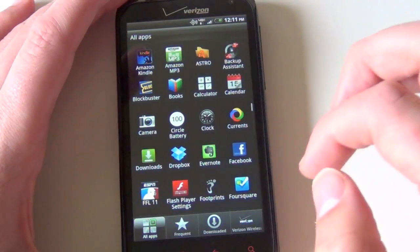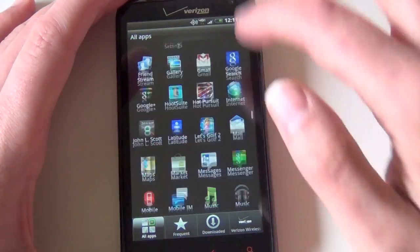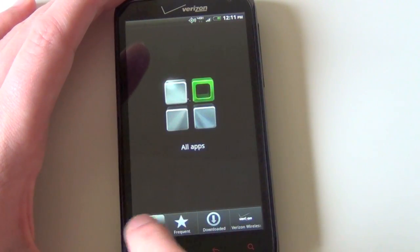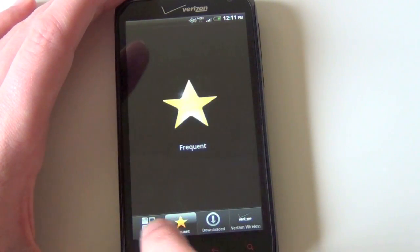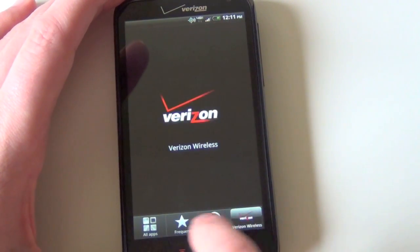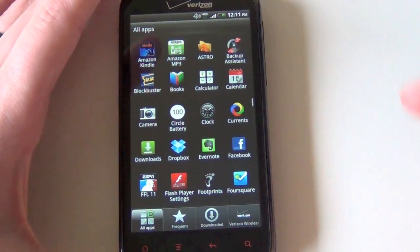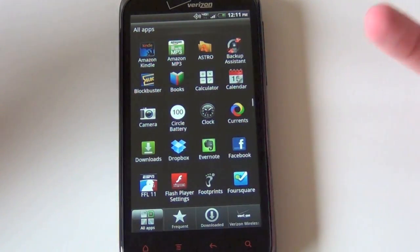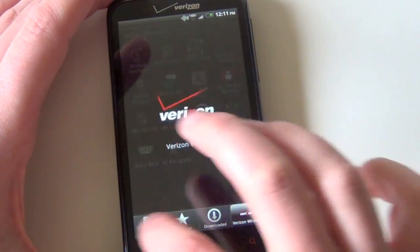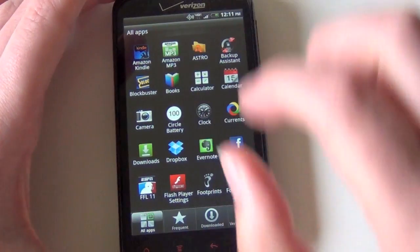The app drawer is a paginated multi-flick drawer — you can no longer just flick once to get all the way to the bottom; you have to go page by page. They also have tabs to show Verizon's bloatware, stuff you've downloaded, and frequently used apps. You can see there's a lag in there, and I see this all over Sense 3.5 — there seems to be lag between tabs, sliders, and certain things, which is frustrating knowing it has a 1.5 GHz dual-core processor. The same one in T-Mobile's Galaxy S2, which has none of these lagging issues. Anyway, it's a Sense thing.